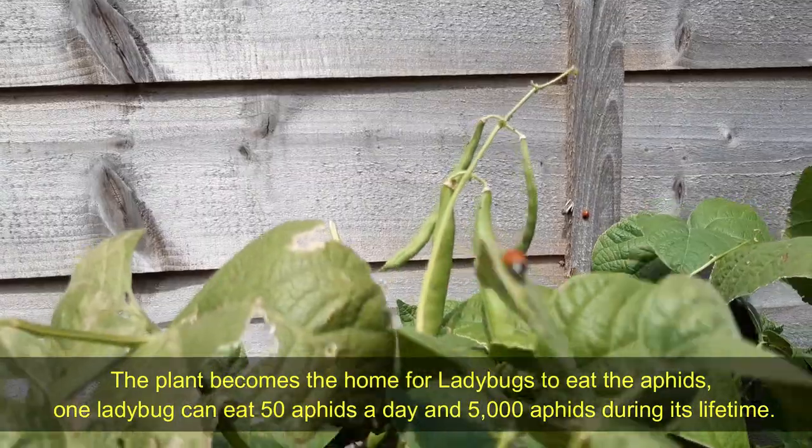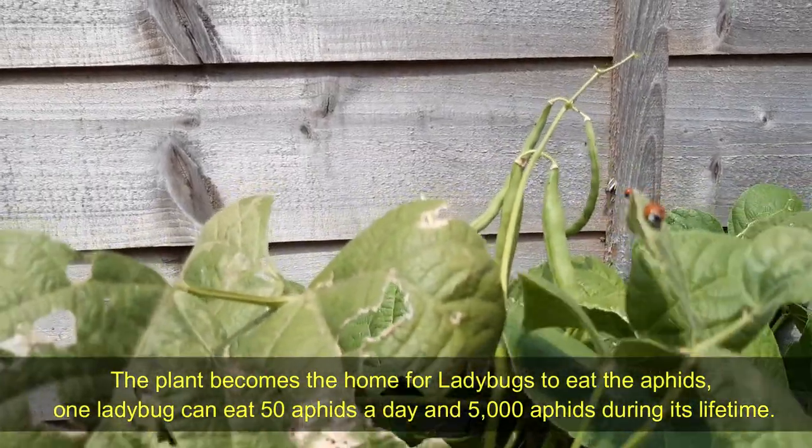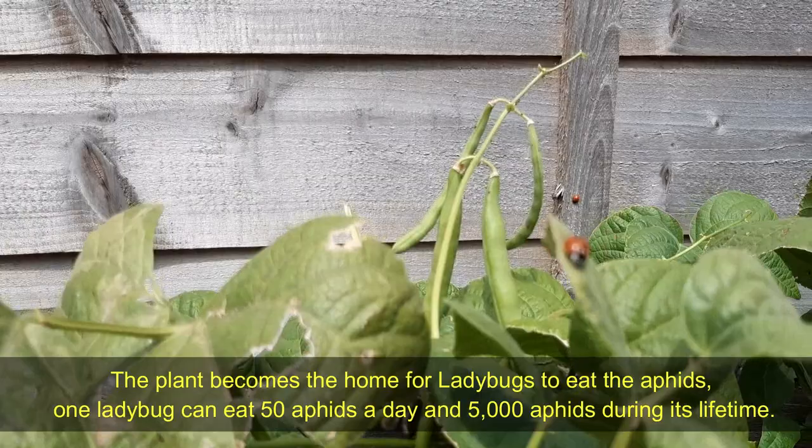The plant becomes a home for ladybugs to eat the aphids. One ladybug can eat 50 aphids a day and 5,000 aphids during its lifetime.